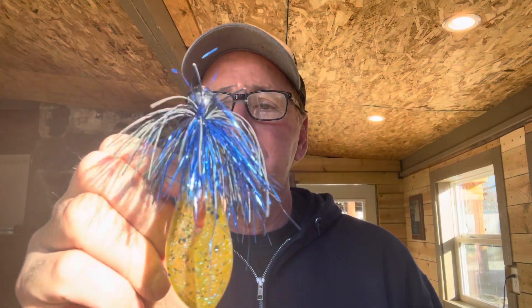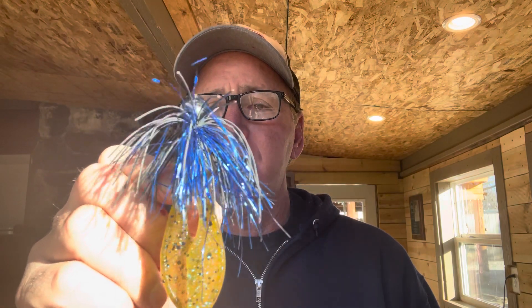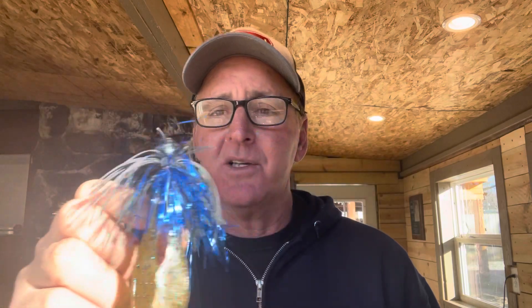Most people when talking about a black and blue jig use a black and blue trailer or a blue trailer — something like that. The secret color combination I'm going to give you with the black and blue tinsel is green pumpkin. I use a variety of plastic trailers, and you have to know when to use which, but this green pumpkin trailer on a black and blue tinsel jig is money. I have caught so many hogs on this bait. Most of the time I'll use a black and blue jig in fairly dirty water, but coupling the tinsel with a green pumpkin makes it a little more subtle than using a blue trailer, making it more productive across a wider range of water clarities.